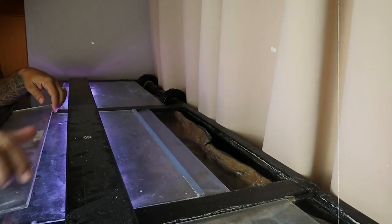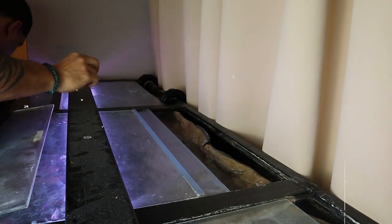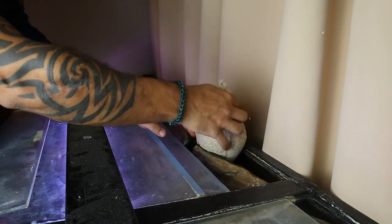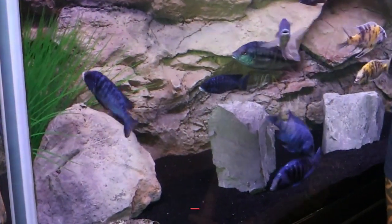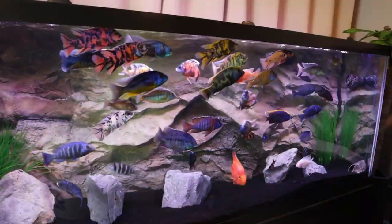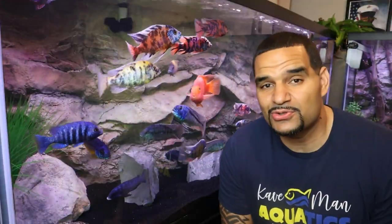Now I understand that everyone doesn't have a background to hide a bag of coral behind, but I'm sure you have a big piece of decor or some plants that a bag of crushed coral could easily hide behind, out of sight, and you'll never notice it there. You could also get some of these cool hollow rocks from aquadecorabackgrounds.com and put a bag of coral inside the rock. Make sure you use my code caveman10 for a 10% discount.